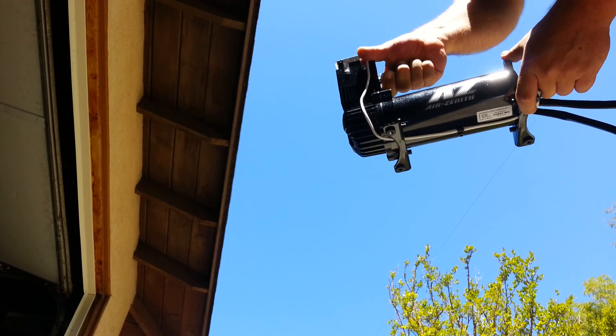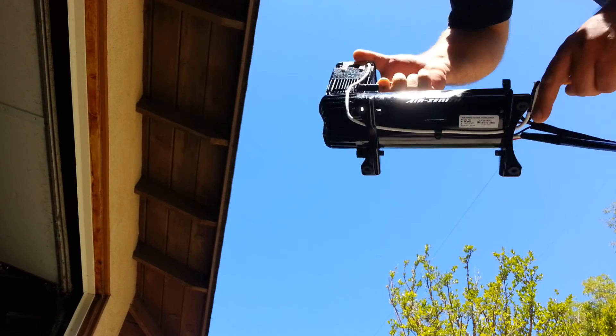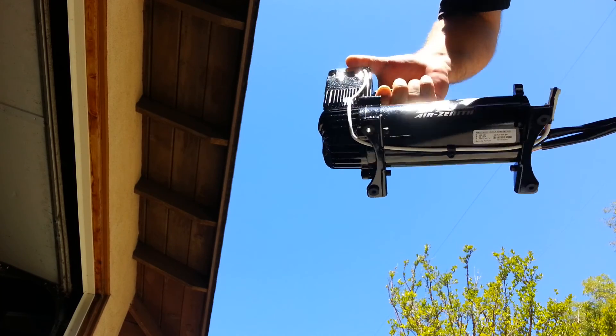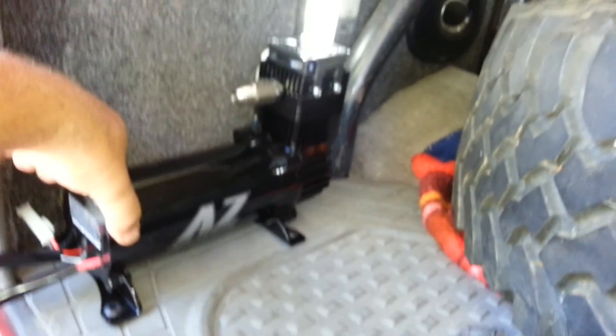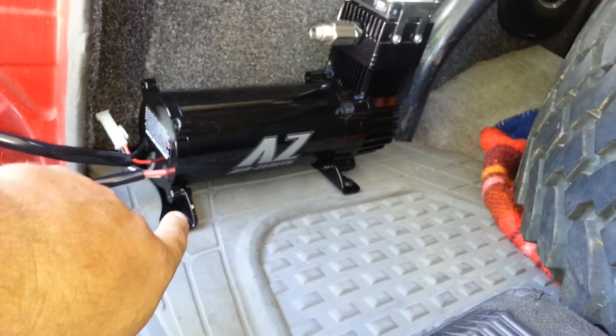It is actually pretty heavy and it's not too small. It is pretty large. So we will take it into the truck here to give you an idea. This is one spot I had in mind because while it is out in my cargo area, it is completely free of everything. I can actually pull it back a little bit more - right about there - or turn these mounting feet up and mount it directly onto that door.